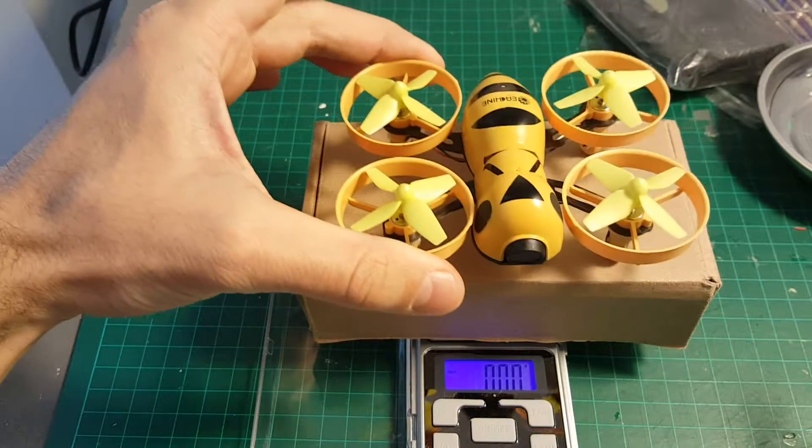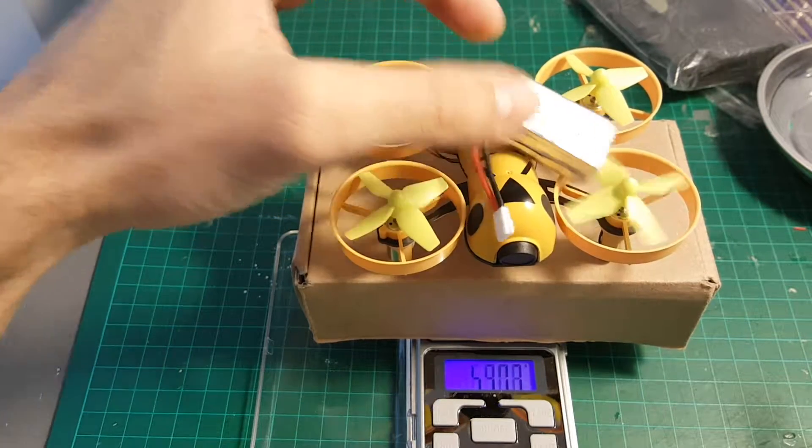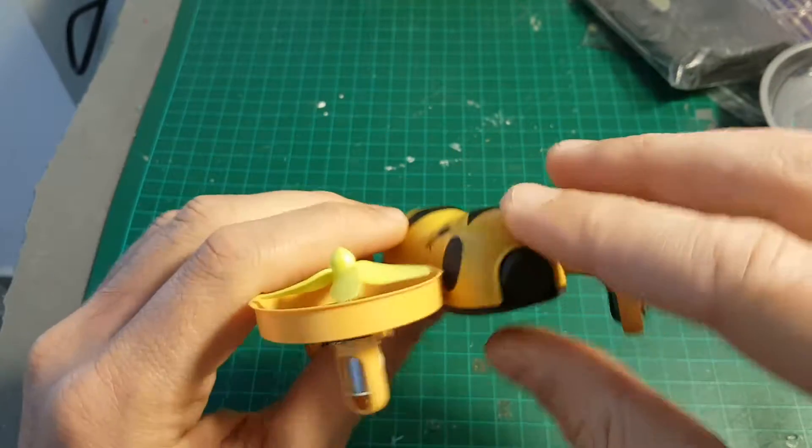You also get a USB plug to charge the LiPo batteries. The weight of the quadcopter without the battery is almost 42 grams, and if we add a battery it comes to 62.7 grams. Let's pop the canopy and see what we've got under the hood.